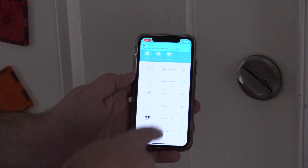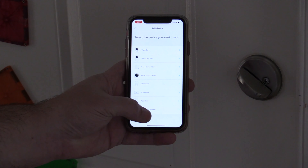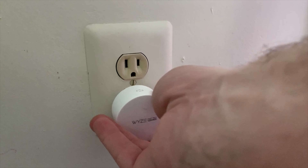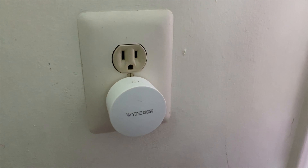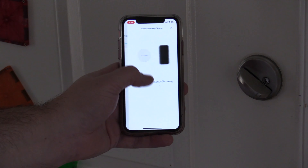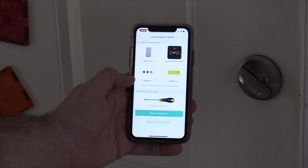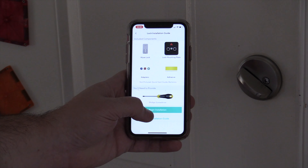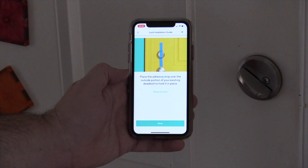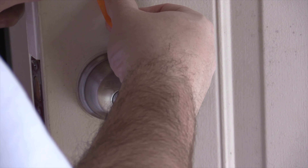Setting this up is super easy. You go into the app, hit the three little dots to the right, and set up the gateway first. It will walk you through every single step: plug it in, allow the Bluetooth connection, pick your Wi-Fi network, and you're ready to go. Once the gateway is set up, it should automatically begin the lock setup — just hit begin and it walks you through every step, with videos available if you need help.